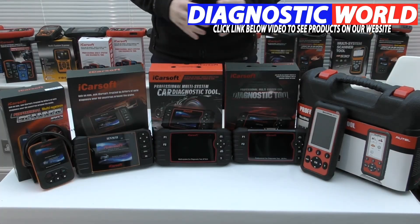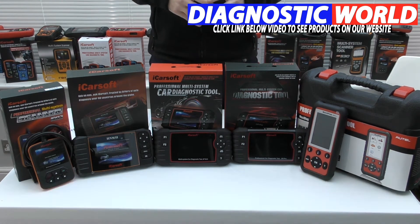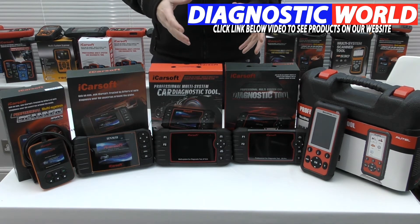We're looking at handheld tools with integrated screens for your Nissan or Subaru vehicle, and it's quite difficult to know which diagnostic tool is best for your needs because there are a lot of different packages and different tools out on the market. So it can be a little bit overwhelming to know and understand which tool is actually best for your vehicle and your needs.